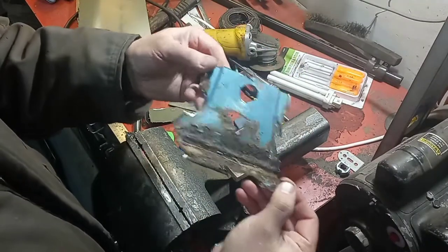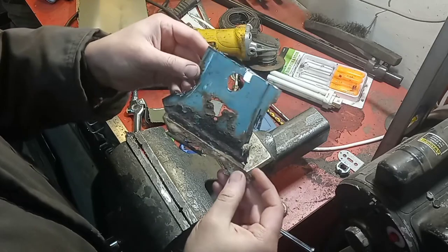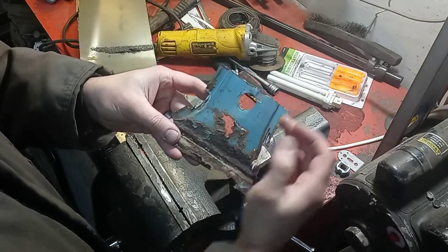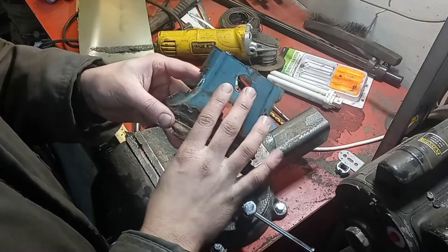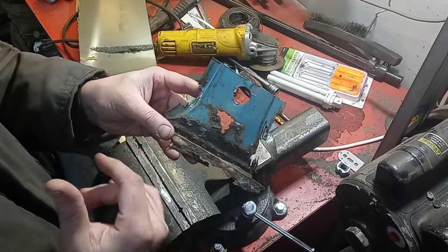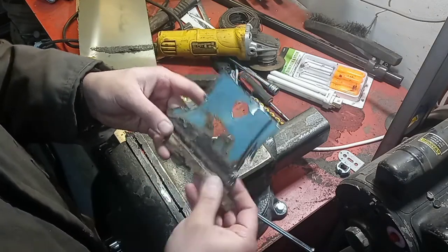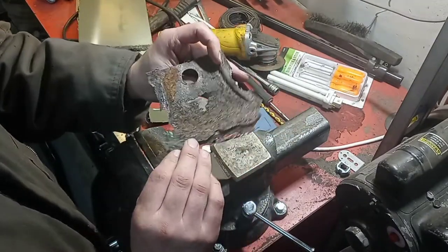So what we have here is the rusted out bottom of the B pillar between the two doors. The rust only comes up to here — I went ahead and moved up just a little bit further. This bolt hole was, I believe, part of the seatbelt mount. Because the seats I'm using have the seatbelts built into them, I figured I'd delete that while I was in there. So we're going to go ahead and try to recreate this panel by hand.